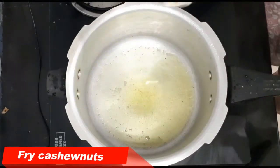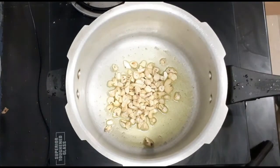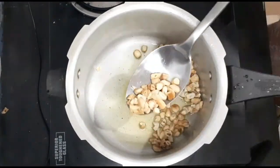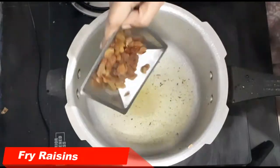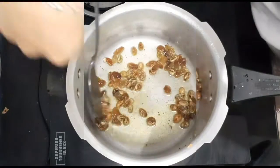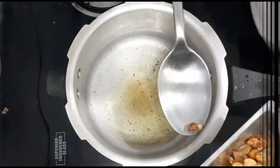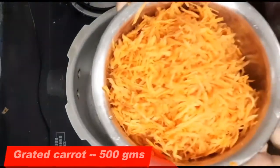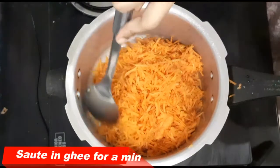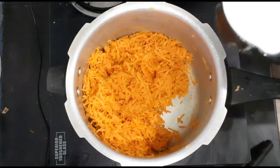Now we put the ingredients in. I will add a little bit of carrot. I will cook it for 1-2 minutes. I will add 1 cup of carrot.